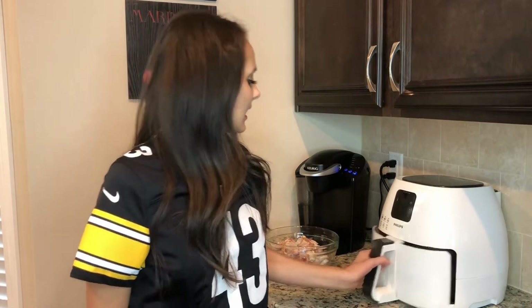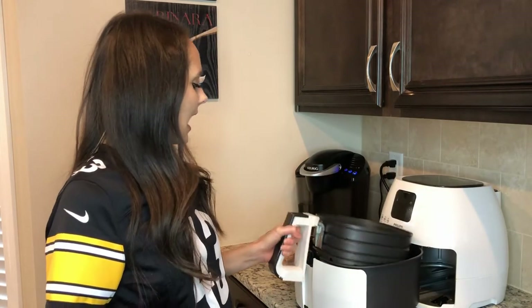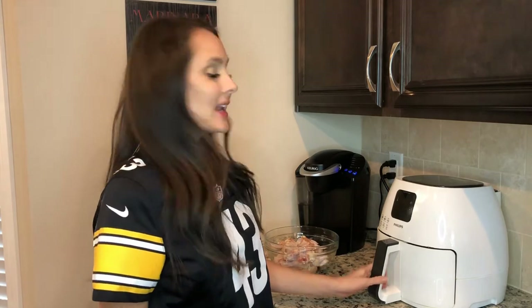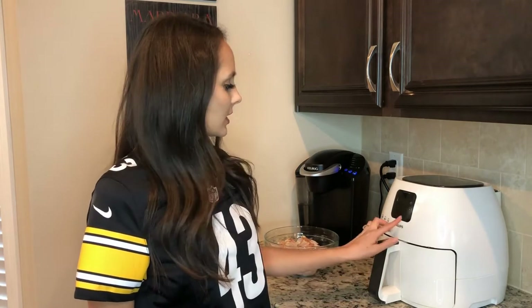Today, we're going to be making the wings in my air fryer. This air fryer is a Philips brand air fryer — it's amazing. It has a great pan in it, and I can make all kinds of different things in it without having to use oil. You can also make the wings on your grill, or you can make them in your oven. I'm going to go ahead and preheat my air fryer to 360.